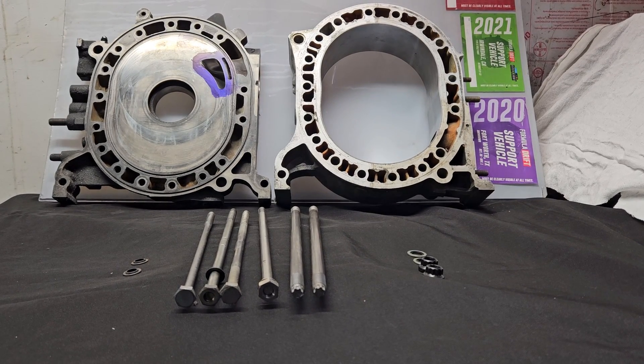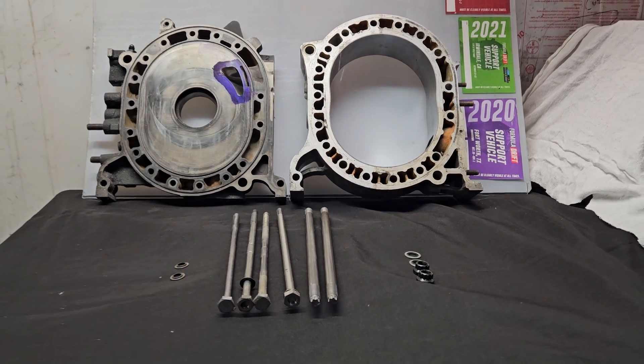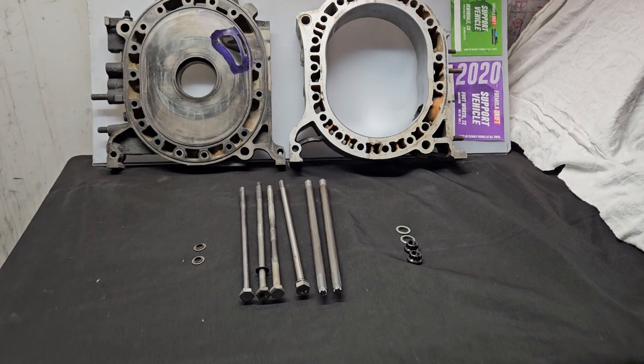Welcome back. We are going to talk that brap. So KMR, rotary engines — we've got some parts on the table.